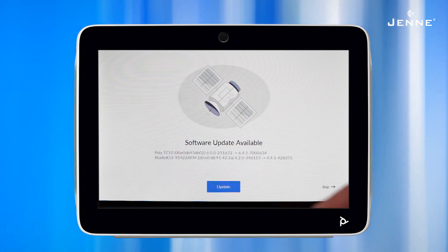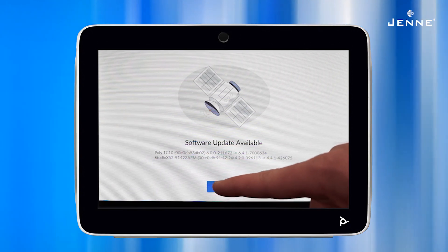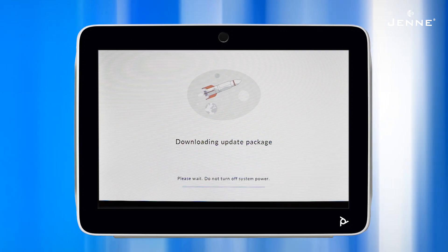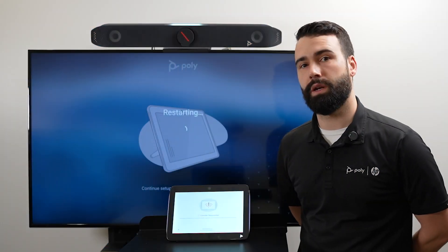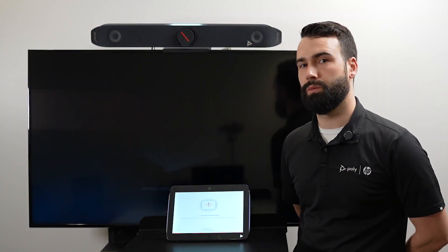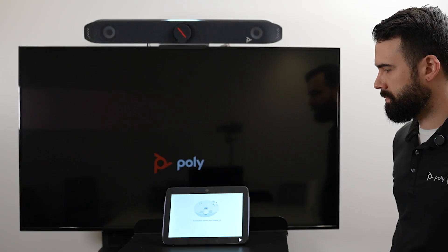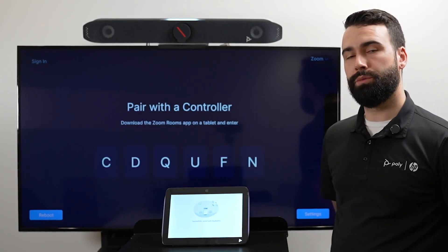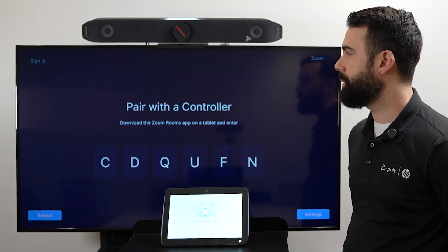If there is a software update available, make sure that you go ahead and update. This part can take some time — everything's going to restart so that it can open up in the Zoom Rooms platform. Take just a moment, and now that it's booted up into Zoom mode, we're going to let it pair with the controller.